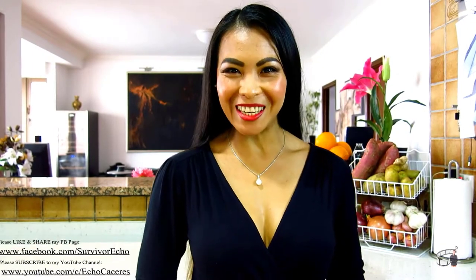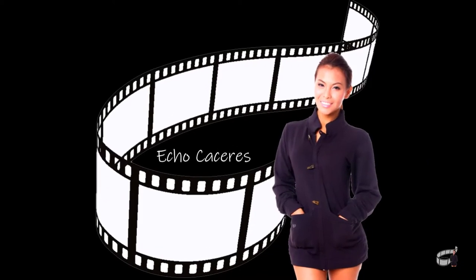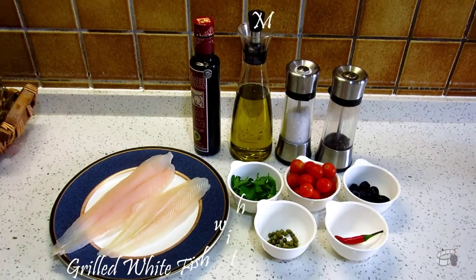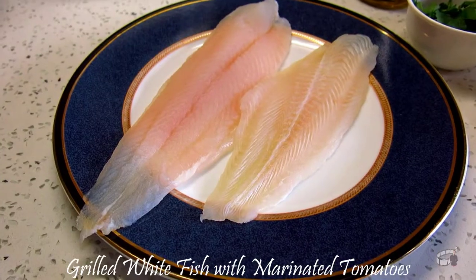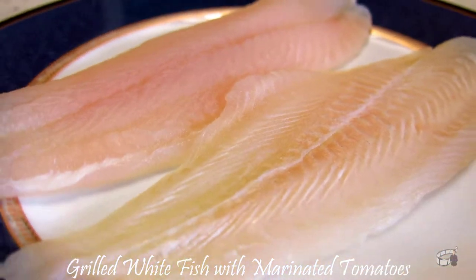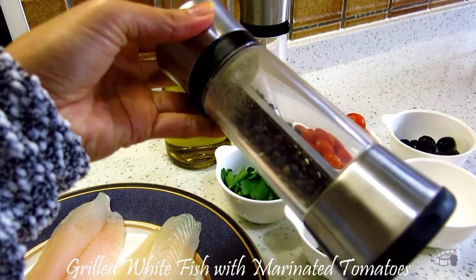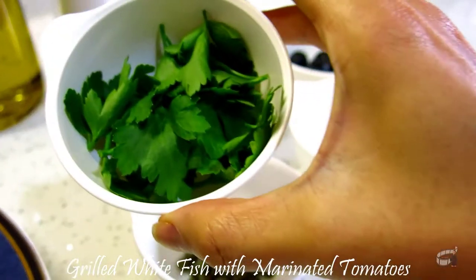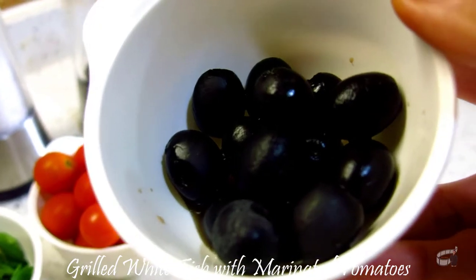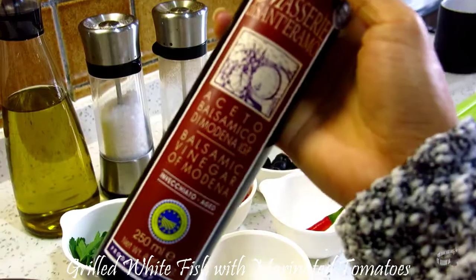I'm Echo and welcome to Atta's Kitchen. Here are the ingredients: two pieces of whitefish fillets, some olive oil, salt and pepper, cherry tomatoes, fresh parsley, kalamata olives, fresh chili, capers and balsamic vinegar.